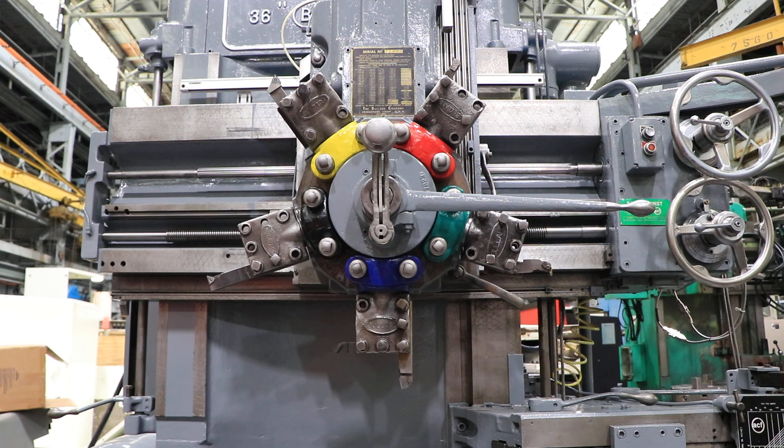So you've seen the turret index. You saw the rail head go up and down, the turret head go up and down, the whole rail go up and down, the side head in and out, and the side head up and down. Thanks for watching our video.